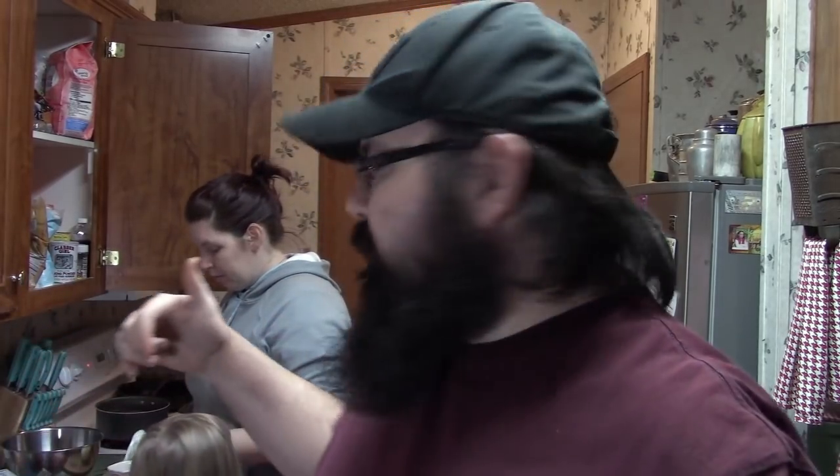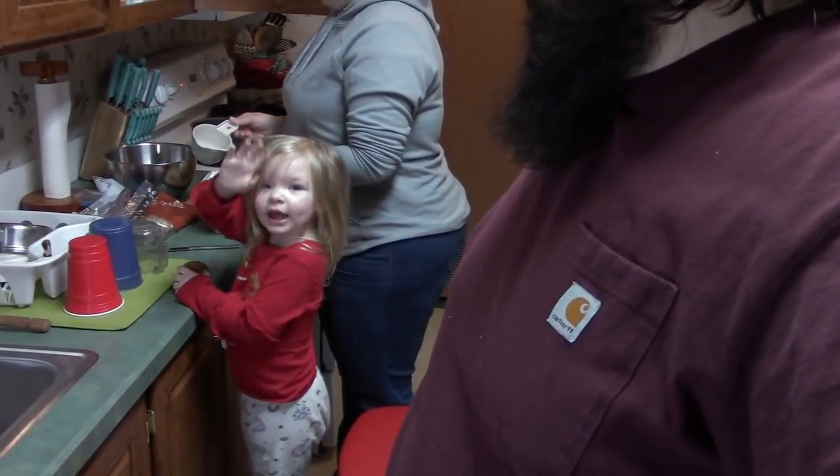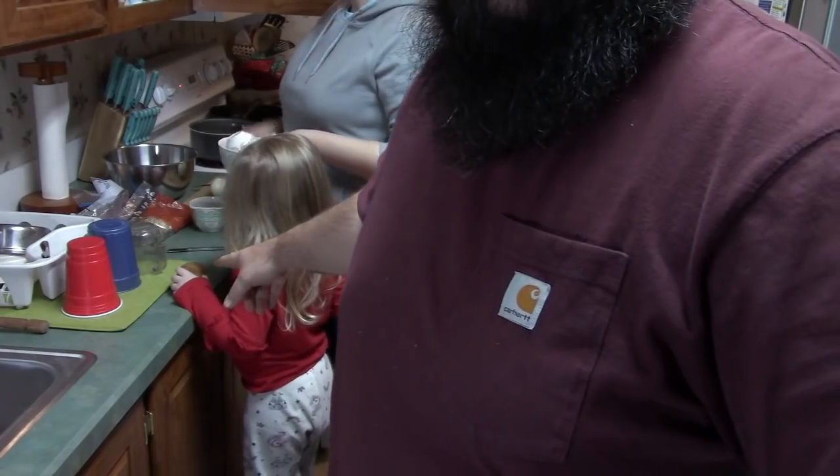Hey guys and gals, welcome to my channel, welcome to another video. As you can see we're in the kitchen today. I'm joined by my wife Jamie — Jamie say hey everybody — and my little girl Maddie Jo. She's helping with some potatoes.